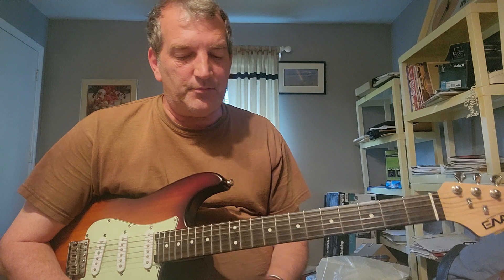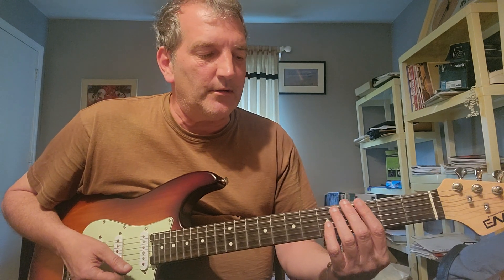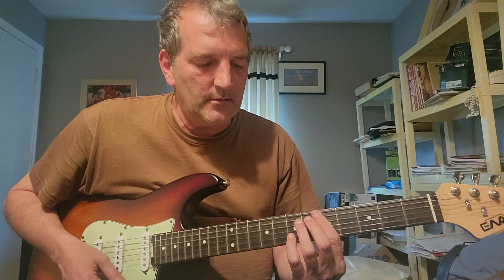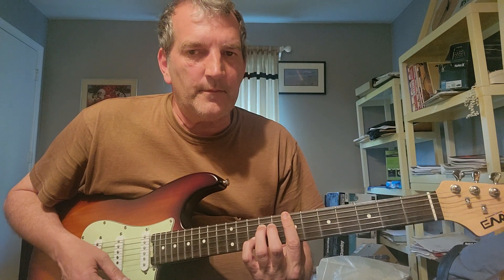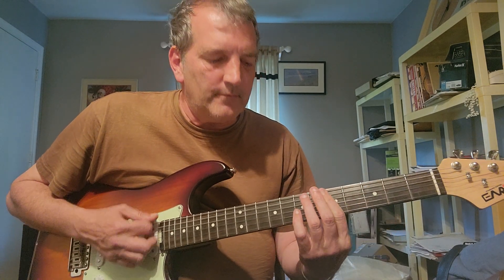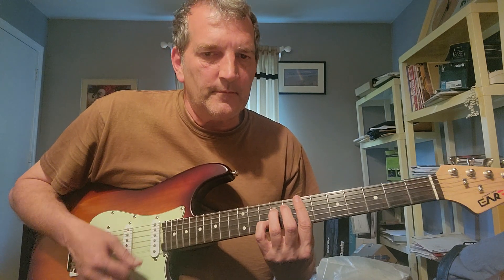And that, my friend, is pretty much the whole tune. I love the song and I love the chord changes in it.